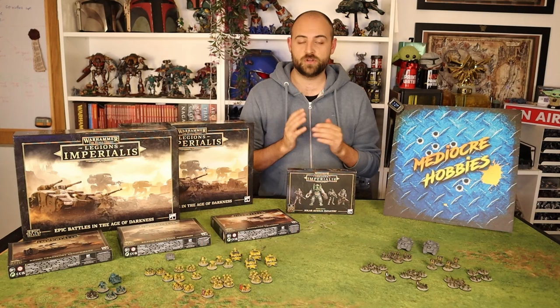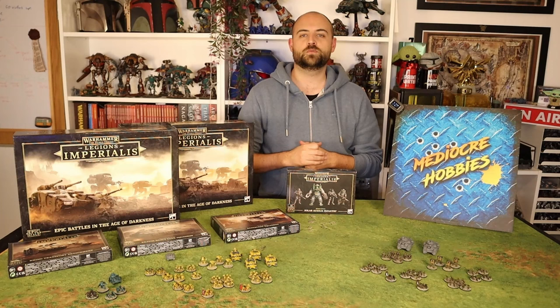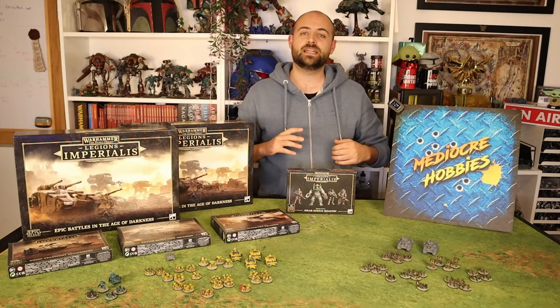Secondly, I am trying to get to 40,000 subscribers by the end of the year. That means all through December I need to get about 2,000 more subscribers. It'd be awesome if you guys could help me reach that goal and hit the subscribe button. Okay, without further ado, let's get in and paint some Solar Auxilia Infantry.